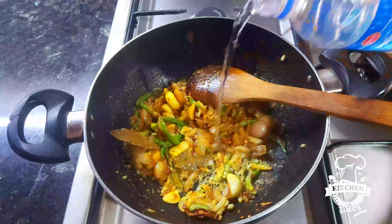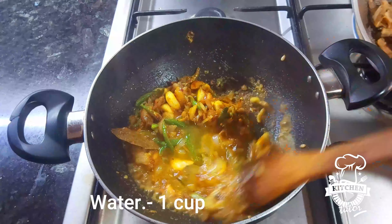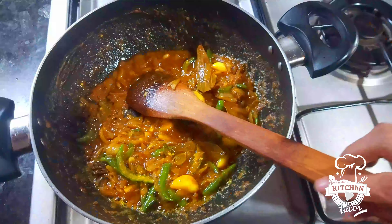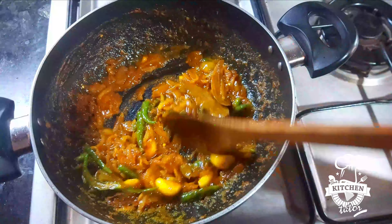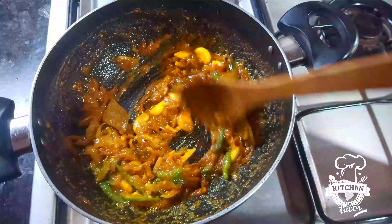Beats better. Half cup of water. Mascula, just do it — 3 minutes to stir.